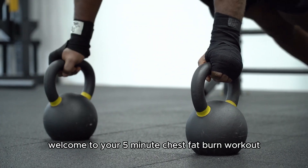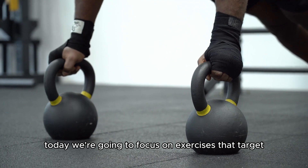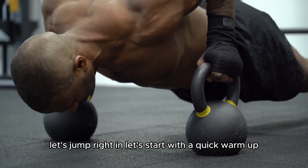Hey everyone, welcome to your 5-minute chest fat burn workout. Today we're going to focus on exercises that target and tone your chest muscles. Let's jump right in.